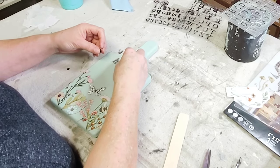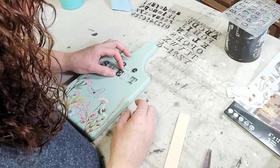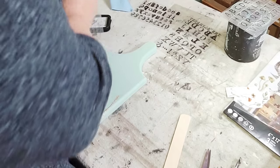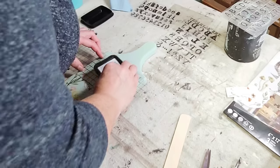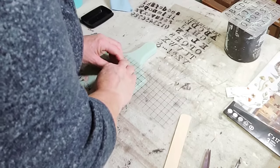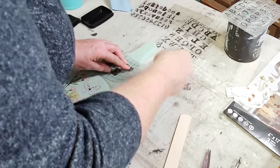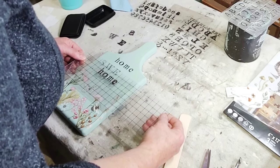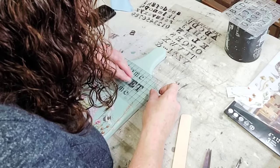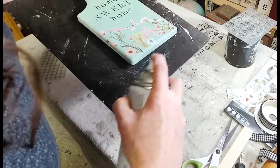Once I was happy with my transfers, I moved on to some stamps. These stamp sets I bought off Amazon ages ago — I have a lowercase set and an uppercase set — and I decided to make the words 'Home Sweet Home' using lowercase for 'home' and uppercase for 'sweet.' Once I had them placed I picked them up with a piece of backer sheet, inked them up with some Stays On black ink, and carefully laid them back down, pressing the stamps with one hand and holding with the other — just enough to get a decent impression. Then I stamped the last letters and sealed the board using a Rust-Oleum clear matte spray sealer.